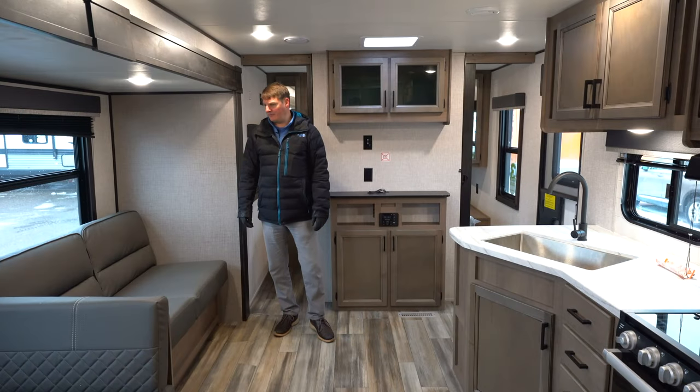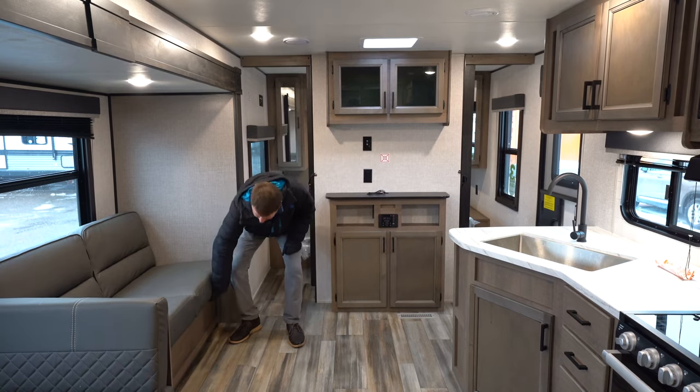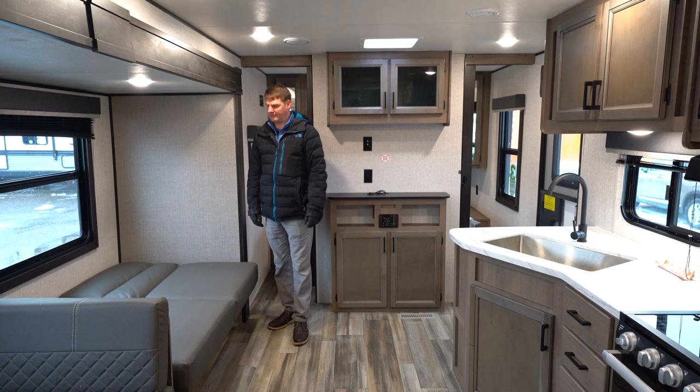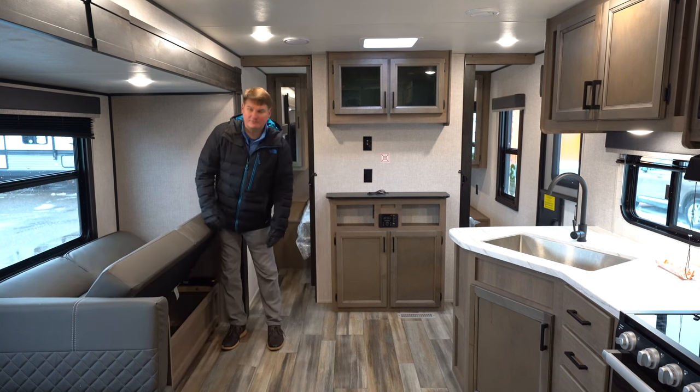Here in the living room there's a couch that will convert into a bed — this is what they refer to as a jackknife sofa. Very easy to operate. It lays down into a bed, and the nice thing about a jackknife is you've got storage underneath there as well.